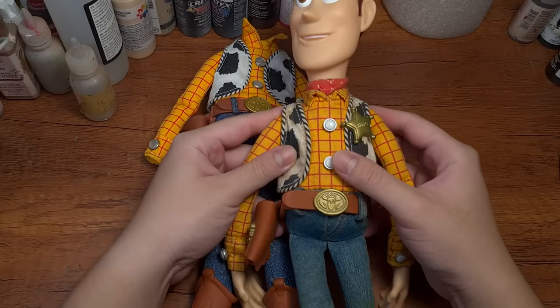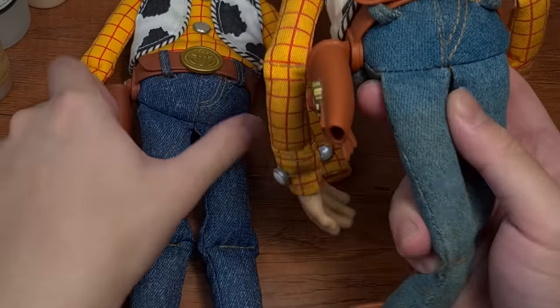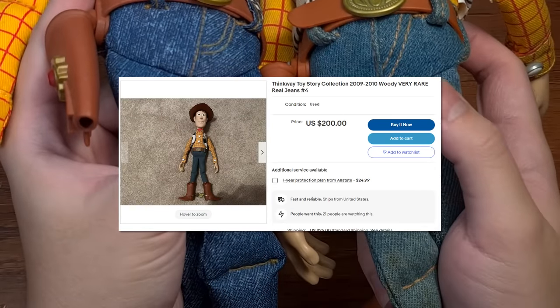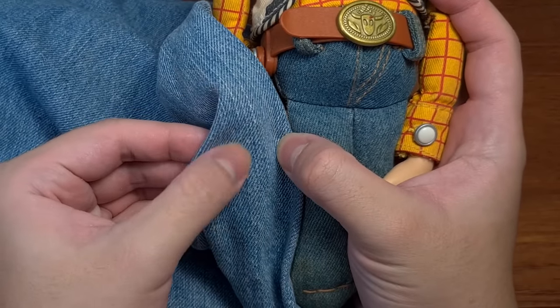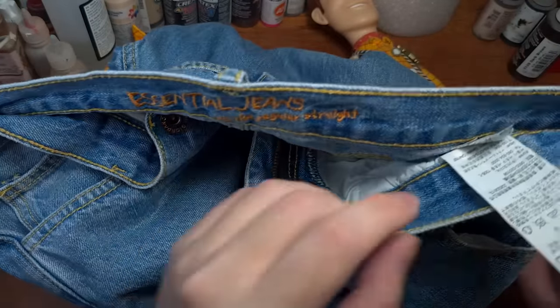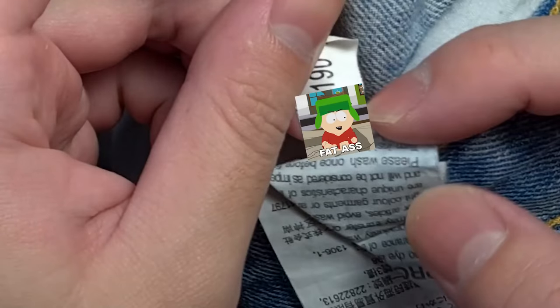Today we are going to fix all of that, starting with the jeans. Here's an original cloud logo Woody with real denim jeans that has a really nice texture and is highly sought after at crazy high prices. Which got me thinking — I have a pair of jeans, the texture looks exactly the same, and I have so much fabric I could make plenty of Woody jeans with this.